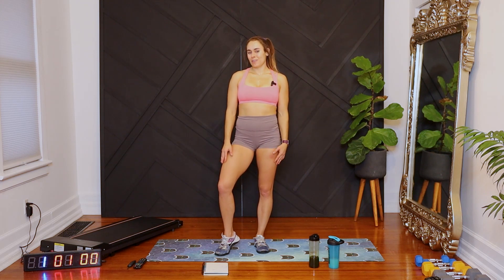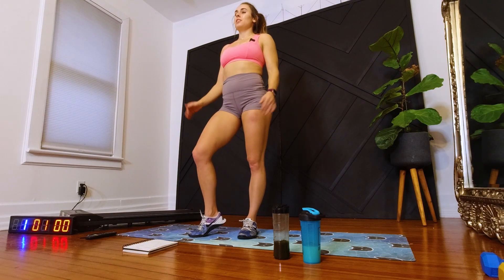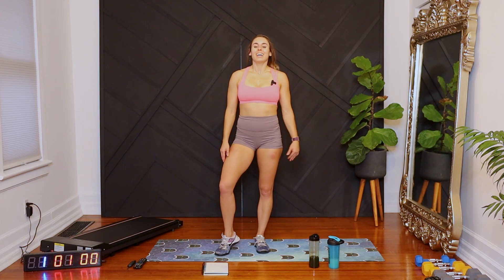Hi, I'm Lindsay, and this is your 20-minute lower body plus cardio workout. We are not going to be using any equipment, and there's not going to be any repeated movements. So grab your green drink, and let's get started.